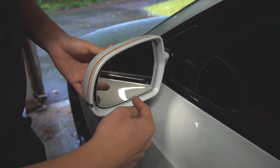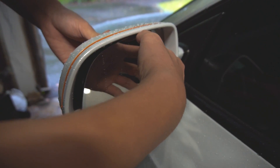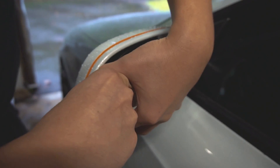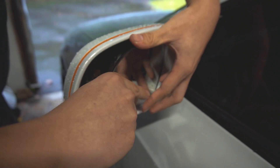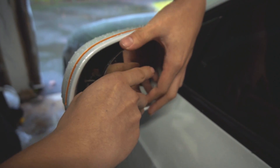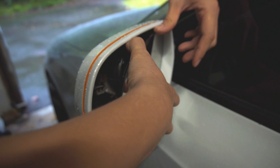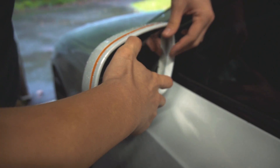For the first step, you have to remove this mirror. What I do is I press to one side, lift it up, and it should pop out. Just be very gentle not to apply too much pressure onto one side at a time. If you do, it ends up cracking.